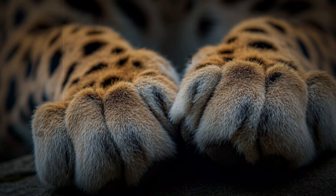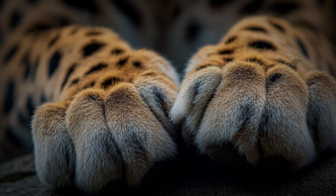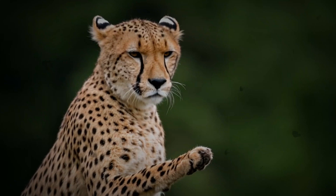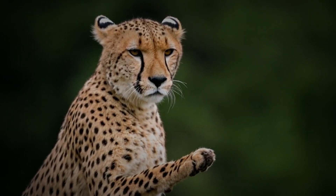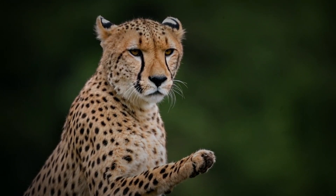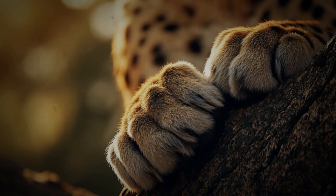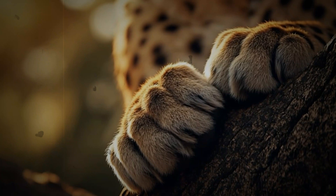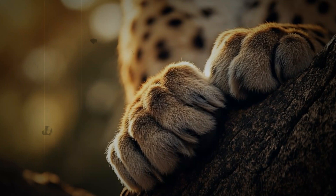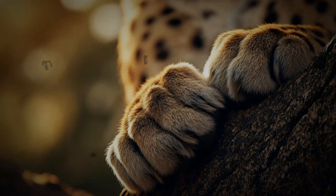Traction and grip: the keys to acceleration. One of the key functions of the cheetah's claws is providing the vital traction they need to achieve their incredible acceleration. The cheetah has to be able to grip the ground during each stride — this is what allows them to propel forward with such amazing speed. These non-retractable claws enable them to dig in and move with incredible force. These claws are like nature's own running spikes, allowing them to reach speeds that are almost unparalleled.